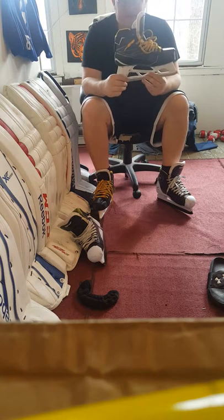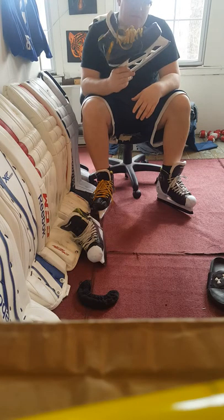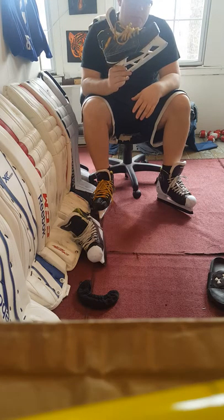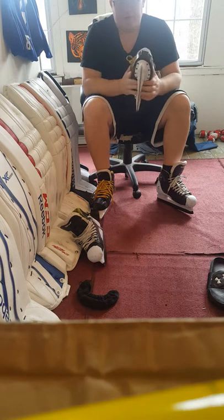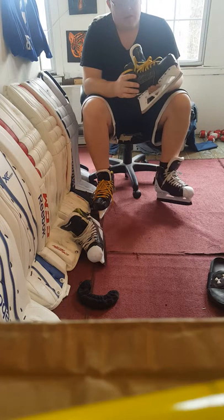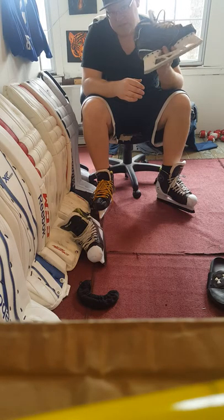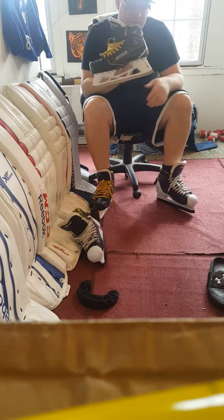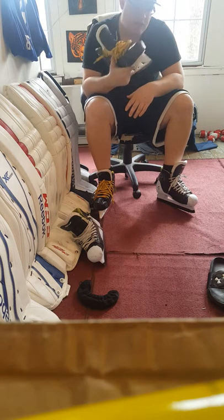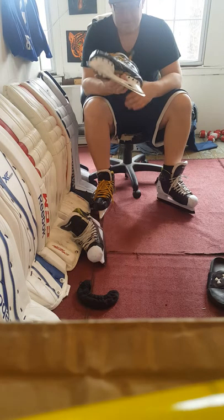These skates are amazing. When I first used them I did not like them, but by the second skate I started to like them and now they're a game changer. Everybody talks about the weight — they are light — and everybody talks about the attack angle because of the runner and not having a cowling, which is cool.